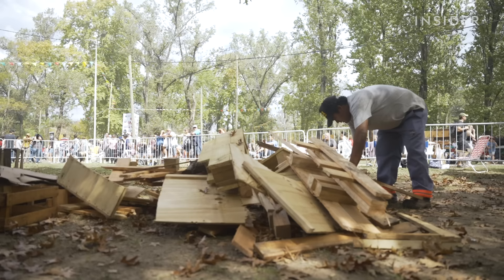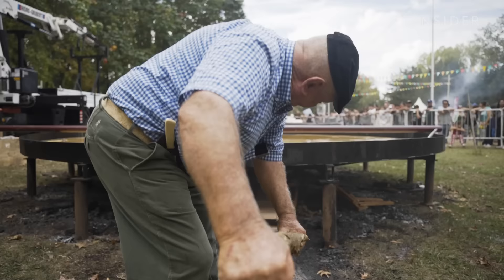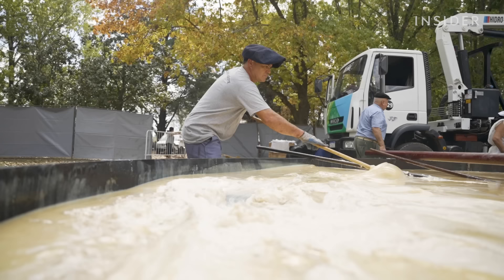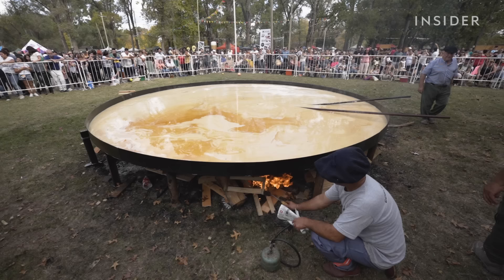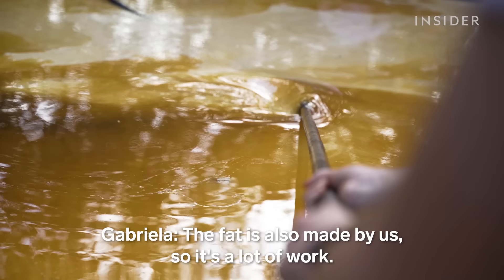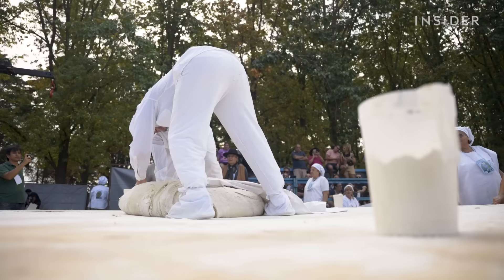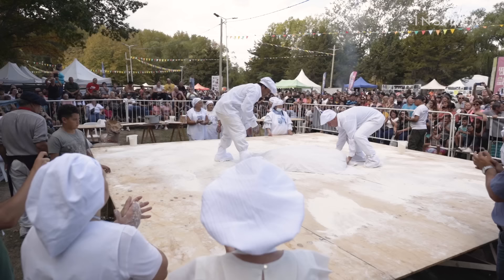As the dough is being formed, another group of volunteers lights a wood fire underneath the 5-meter pan that will cook the torta frita. The pan itself is full of 1,600 kg of grease, which festival organizers have collected over the course of three months. After the dough has been combined into a single massive ball, it's covered with a cloth and left to rise for 15 minutes.